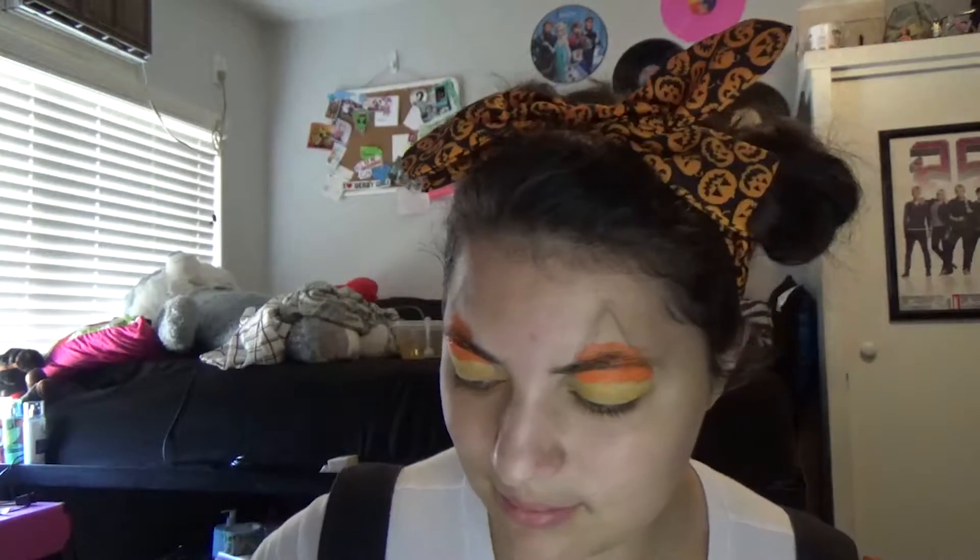Our orange is done — now we want it to dry so we don't get colors mixed. We're going to use Spirit white cream makeup for the top of the candy corn. I also want to apologize for the excessive rambling — sometimes it just happens.